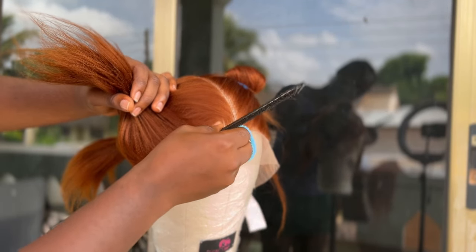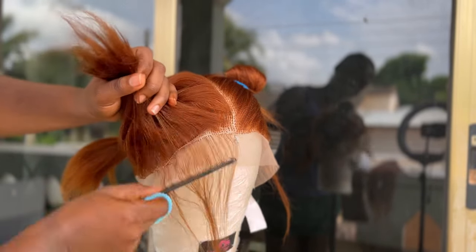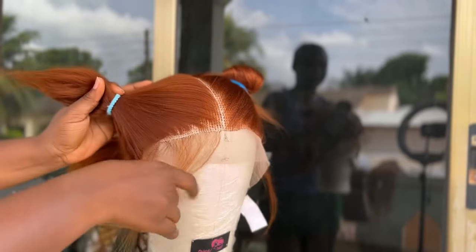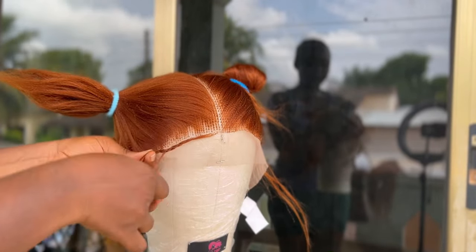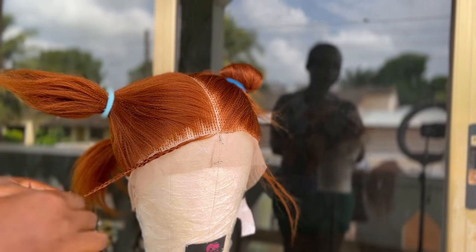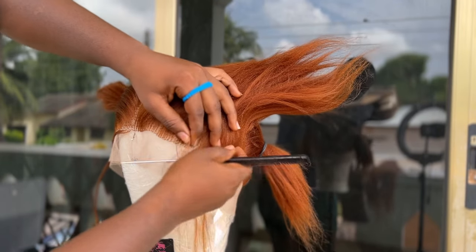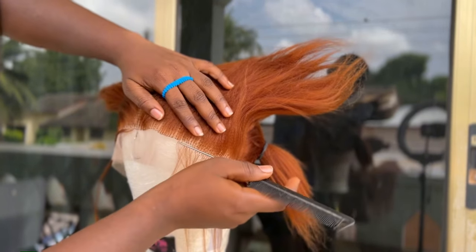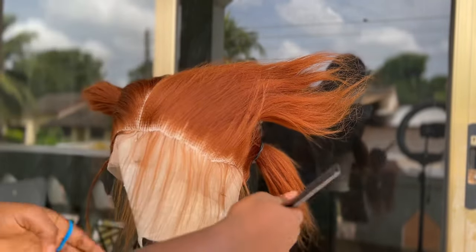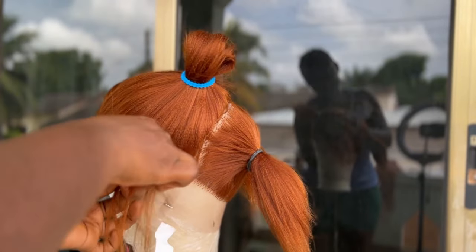To begin, we pre-part or section our full lace, then we section out our baby hairs before we go ahead and make the full lace braids. You want to ensure that your patterns are set and neatly done so that when it's time for braiding it will be a smooth and fast braiding process. Then you braid down the baby hairs from both sides so that they will not be a hindrance to you when you are braiding the wig itself.